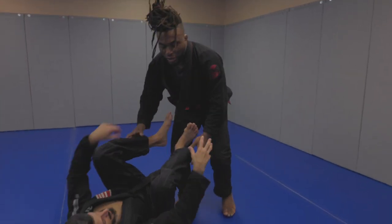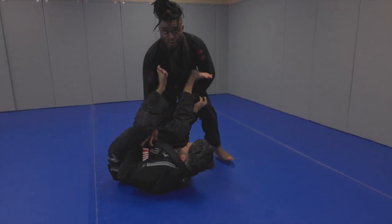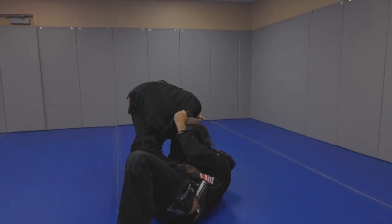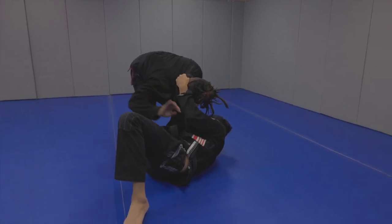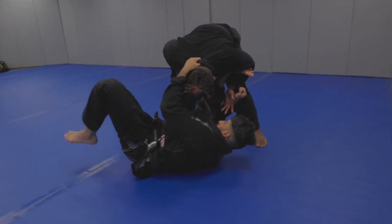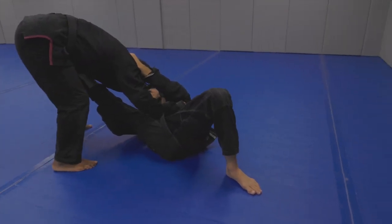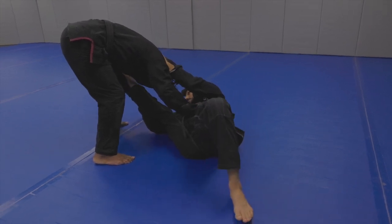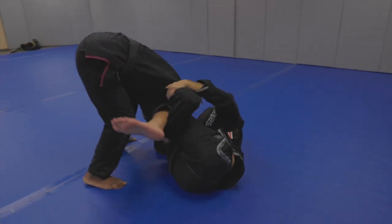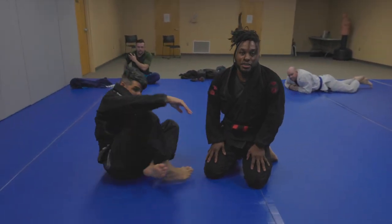Especially if you're going against someone that passes really well — if you play spider, it goes to spider. I feel like people have a lot of answers for those guards, and they can move around because they're not controlling your posture. But say he does grab the collar — for me this really limits my movement, I've got to start pushing off things and I'm leaving openings. He just keeps moving out. It's really hard to do anything. A lot of people don't have answers for the Homolo Guard, and I think that's a good reason to play it.